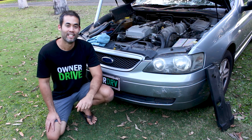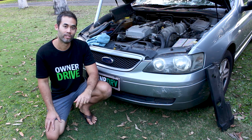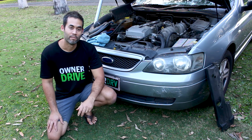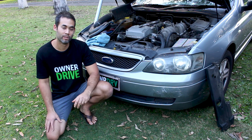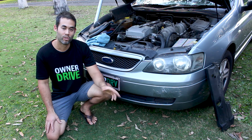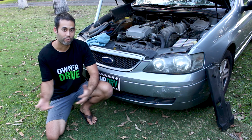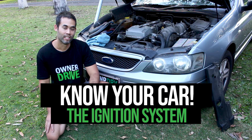G'day, Jono from Owner Drive. We're in the process of producing another couple of videos with car owner reviews which we hope to release soon. In the meantime I thought I'd take the opportunity to put together another information video where we can get to know our cars a little better. Last time around we looked at the cooling system. I do find it helps to break down the cars into the different systems when you're trying to learn about them. This time around I'd like to look at the ignition system.